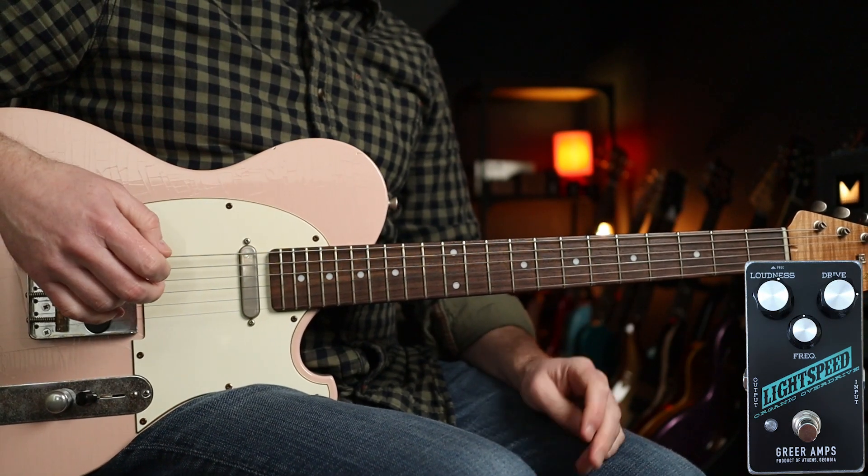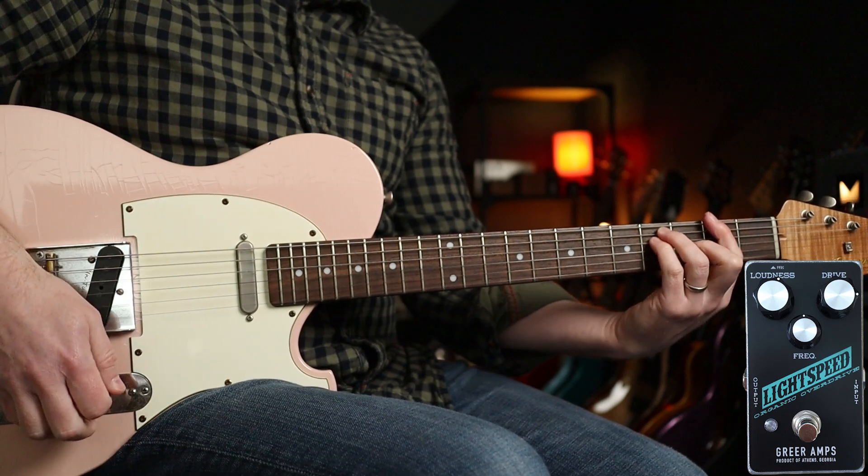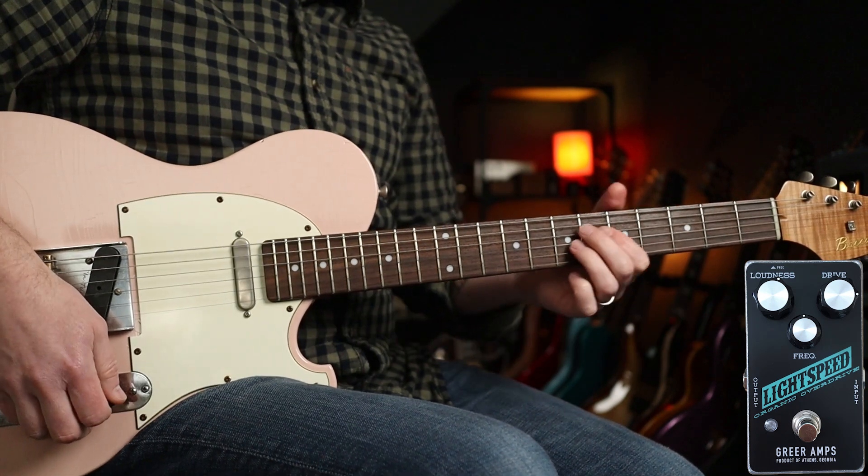Next up, Stone Temple Pilots — Tripping on a Hole in a Paper Heart. Love this tune. It's brilliant on bridge pickups as well. You'll get a little bit more gain; I've cranked it up a little bit more too. Starts like this.